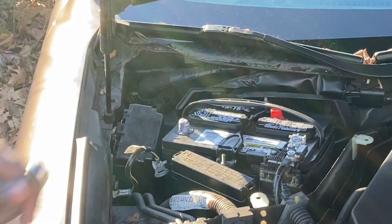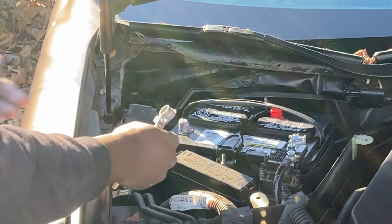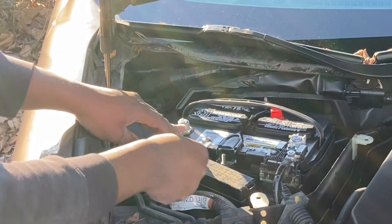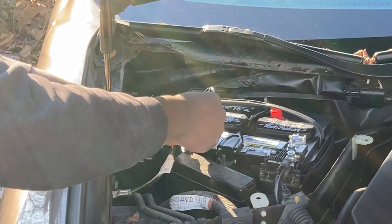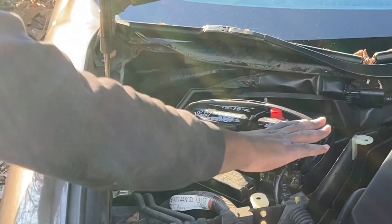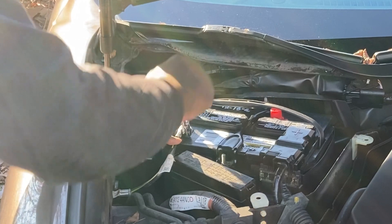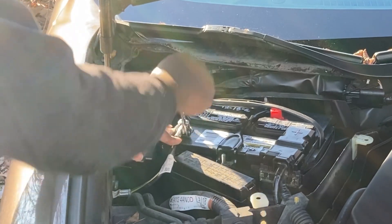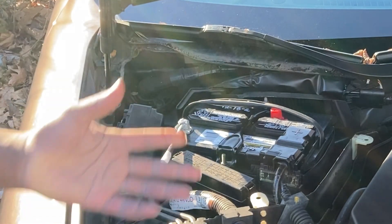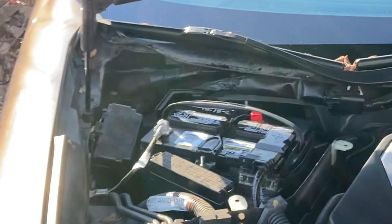Okay, this is the point where it gets magical. Once I put the negative terminal on, it's going to spark if the battery is good. It did not spark, but I can hear motors running inside the car. I'm going to protect myself, protect the car, cover the positive terminal, and we can keep working here. This should be the end of our process, but we're going to go inside and test out the vehicle.